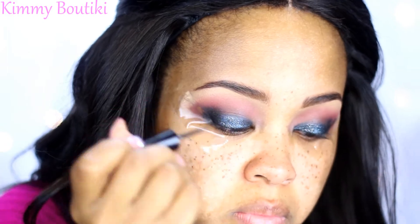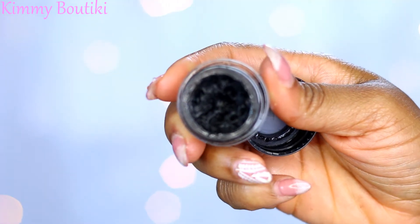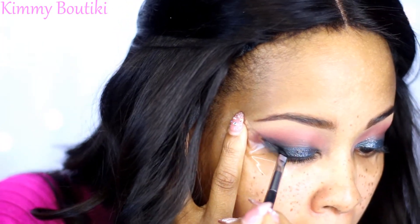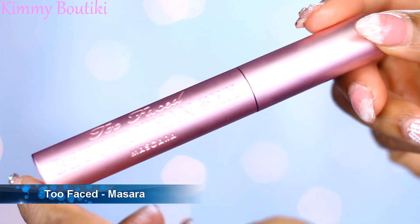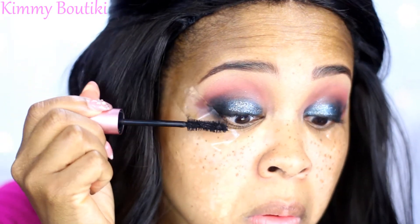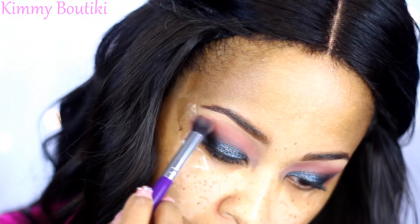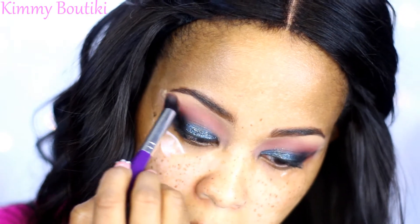Yes, glitter come through! I'm going to go back in with my Mary Kay gel liner just to deepen up the lash line — that's really my main focus — and I did go over the outer V a little bit to sharpen up that cat eye. Then I'm going to put on my Too Faced Better Than Sex mascara on my natural lashes — I've been loving this mascara. Then I'm going to go back in with that light color just to blend out the transition shade with the brow bone.